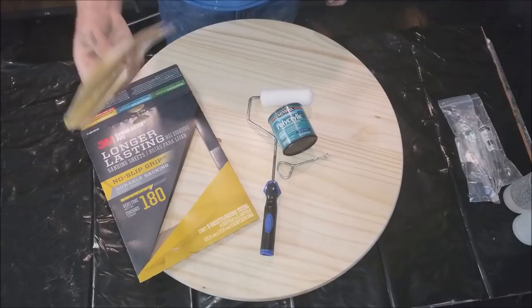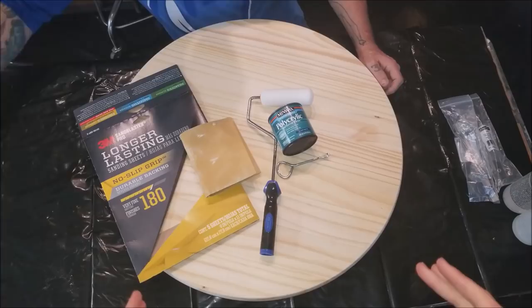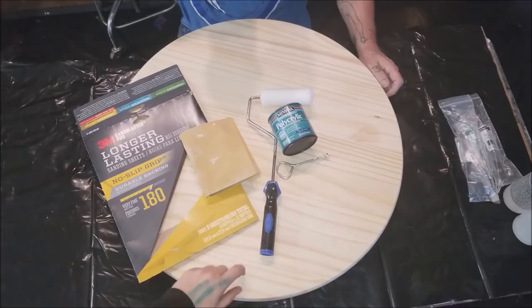Thank you for joining us. This is the actual ottoman tray from the orange and gold and teal test piece that we did. This is that video. To start, we sanded this wooden dial down.